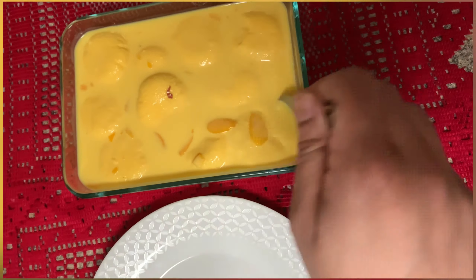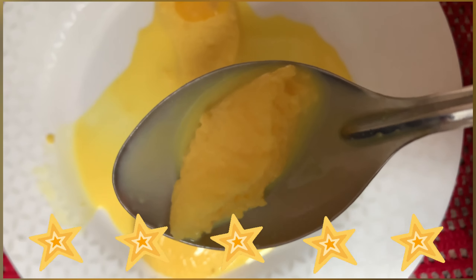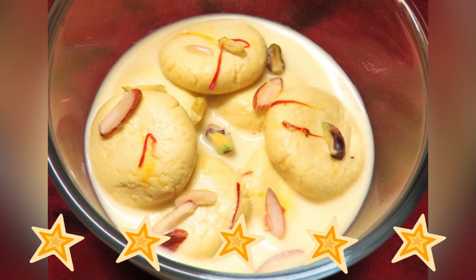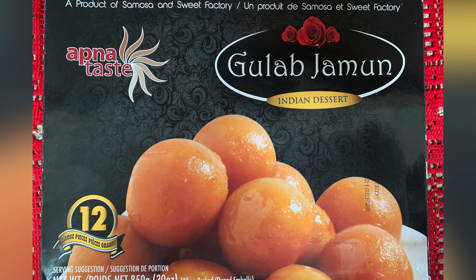I will take one piece now and check it. You can see how soft it is — the pieces are very spongy. I would like to give five stars to this Apna Test rasmalay. You guys can also try it.